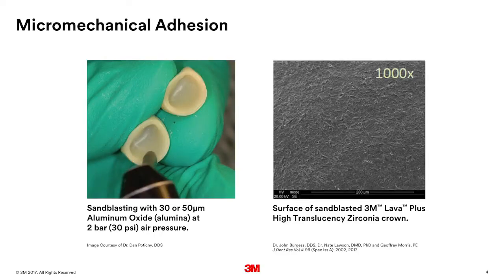There are two primary mechanisms of adhesion. The first is micro-mechanical adhesion — that's the easiest to understand. That's when we roughen the surface of the material so that the cement can grab hold, interpenetrate with the crown surface, and bond to it. This is achieved through sandblasting the crown with aluminum oxide. We recommend 30 or 50 micron aluminum oxide at a low pressure. The image on the right shows the surface of a sandblasted lava-plus high-translucency zirconia crown.